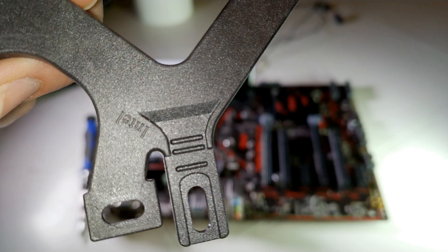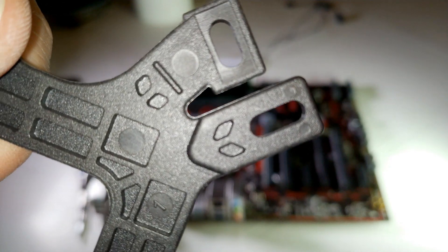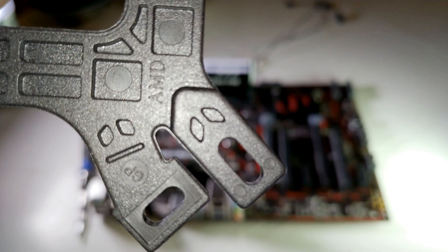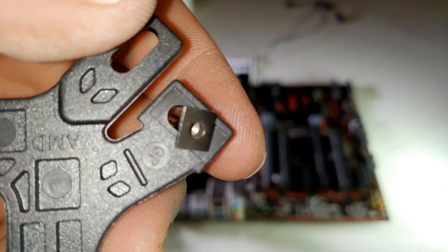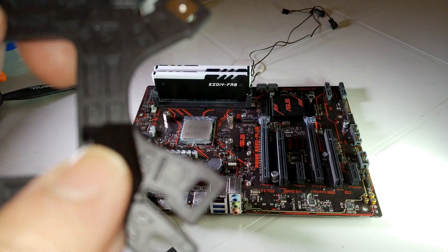There is one side of the bracket for Intel and one side for AMD. Since I have an AM4, I need to use this AMD side and put it here, using this particular bracket.